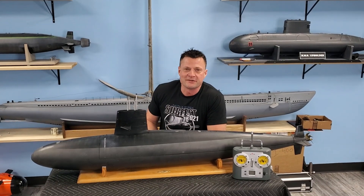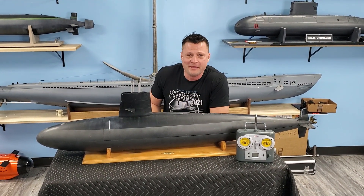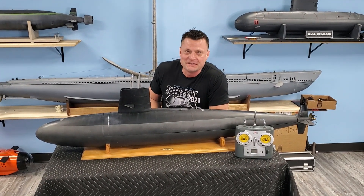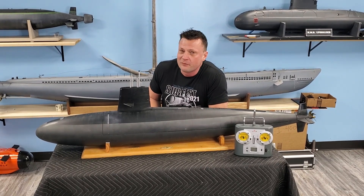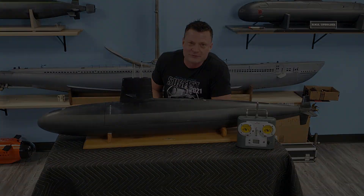Hey there everyone! This is Bob Martin, the RC Sub Guy with the Nautilus, DryDocs.com. We're going to continue our theme of big RC submarines. We've got a 1/48th scale Skipjack here to show you. It's a pretty cool boat. Let's take a closer look.